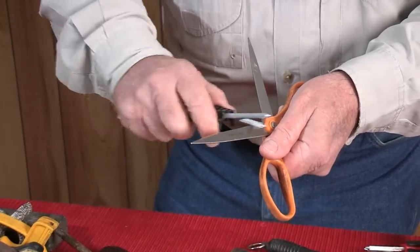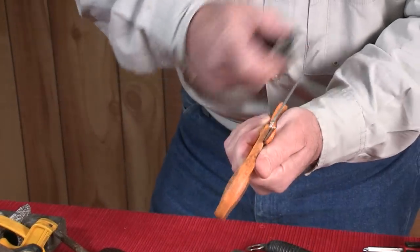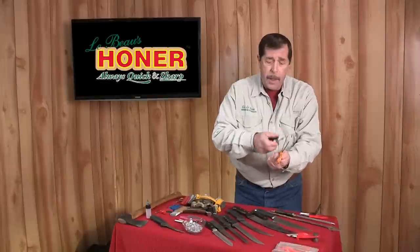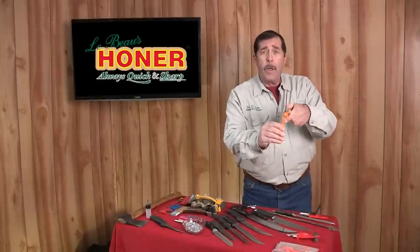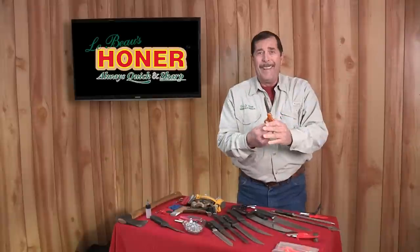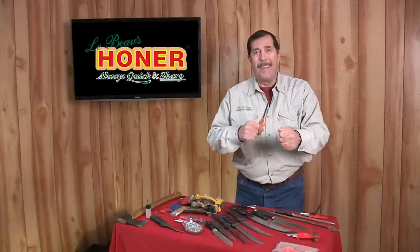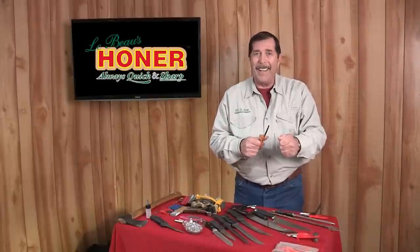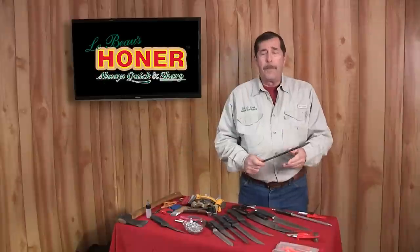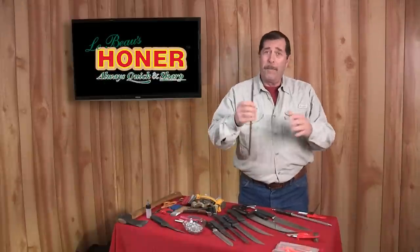Repeat on the other side, heel to the tip, and that will tune your scissors up to where they shear properly. When they shear properly, they cut properly. Remember, scissors are shearing — not cutting like a knife.